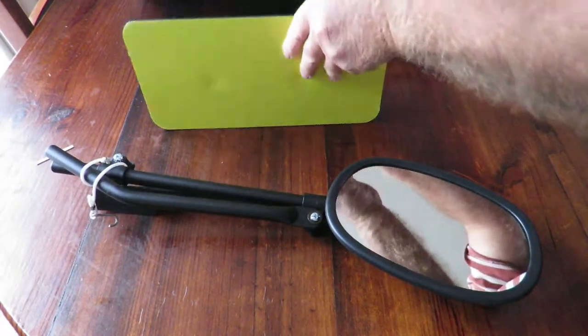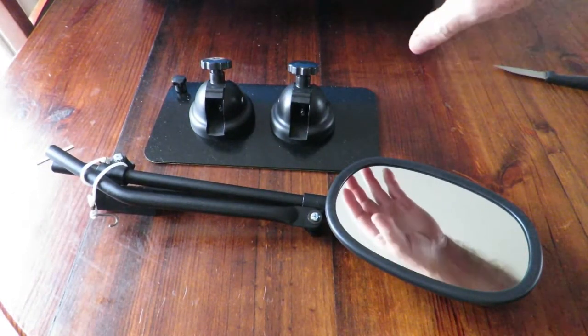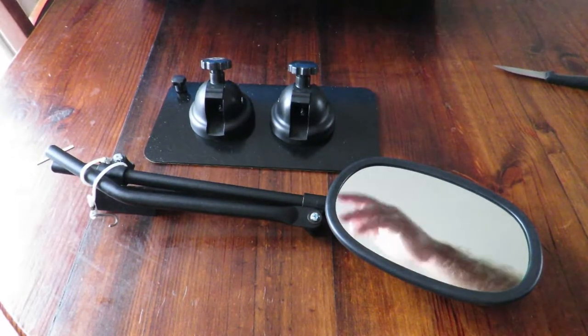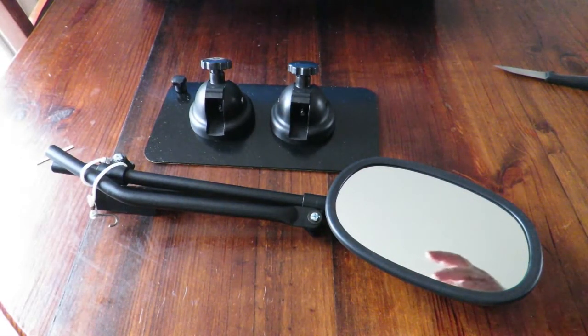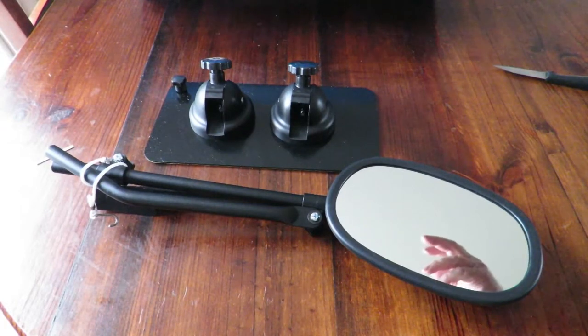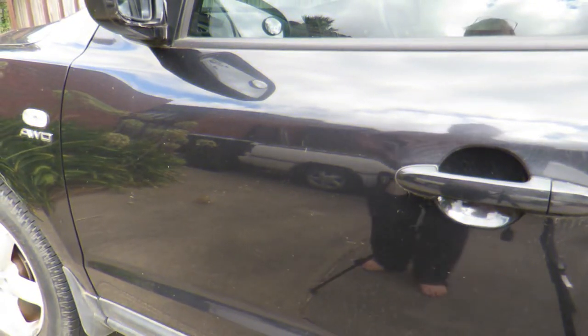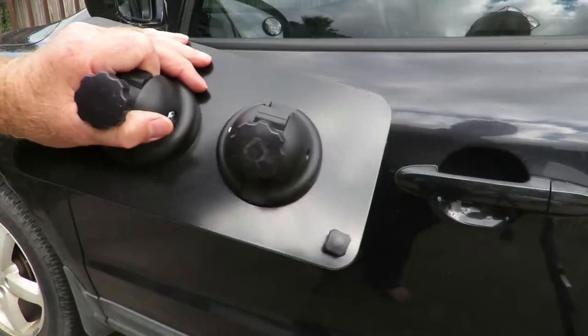Obviously we need to take it outside and fit it. You'll notice this only has one mirror — if you need two, you buy two individual mirrors. Some people say that's crazy, but if you buy mirrors in a pair and one gets broken, you have to buy another two, so buying one at a time really does make sense.